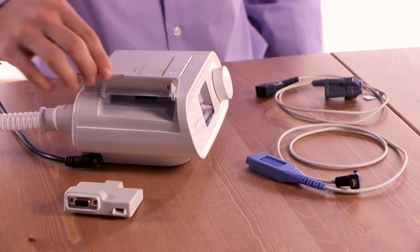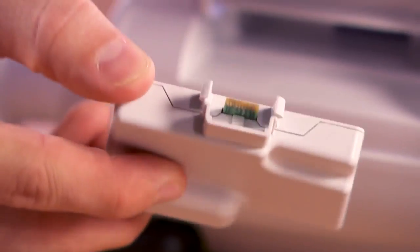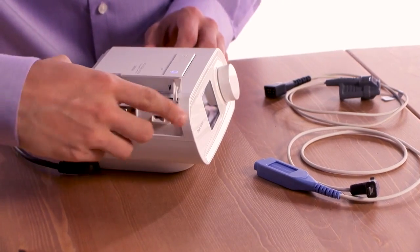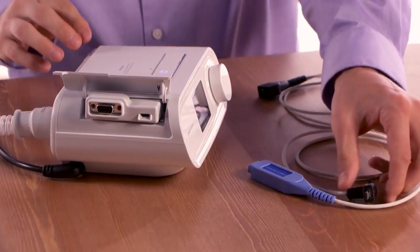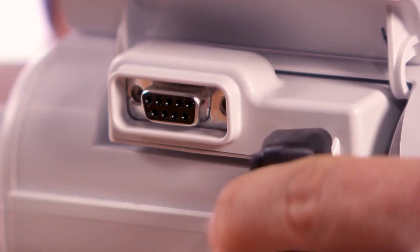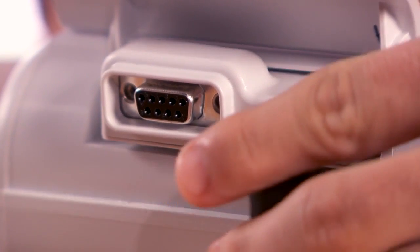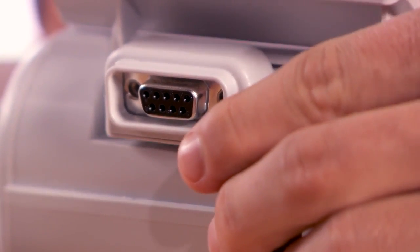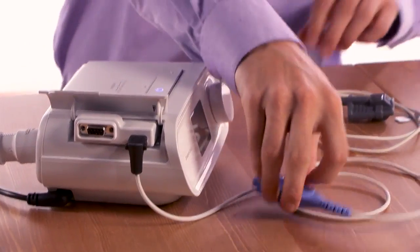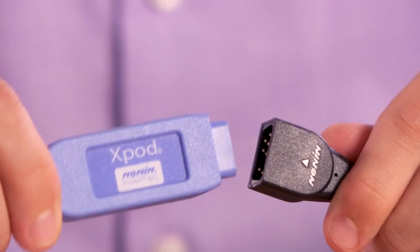Start by opening the accessory door and inserting the link module, connector end first, until it clicks into place. Next, connect the oximetry module's 90-degree plug into the micro-USB port on the link module. Then, connect the oximetry sensor to the oximetry module.